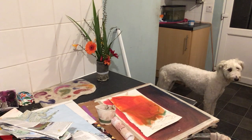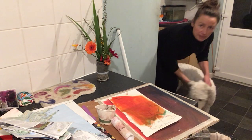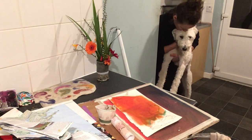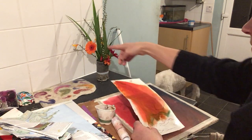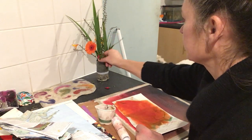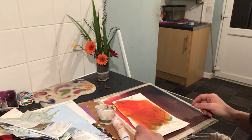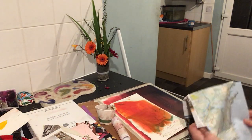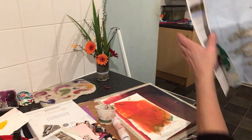All right, let's get moving. There's Maisie — hopefully she'll just ignore me. So yeah, I'm gonna work with this orange piece of paper because it's exactly the color of that Gerber. I don't know if there's any water left in there. There's two Gerbers — why don't I do the two of them? Is that Ireland or Scotland? It's Ireland. Yeah, I think I'm gonna start with them.